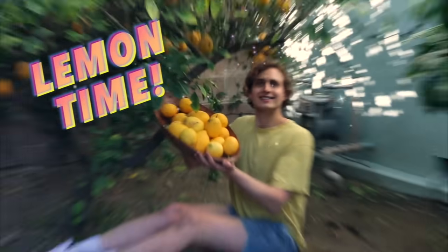Hey guys, it's Andrew. Welcome to my kitchen. Life gave me lemons, let's do something with them. I'm so excited for this video. I don't know what you took away from the title and thumbnail — preserved lemons. We're talking preserved lemons today.